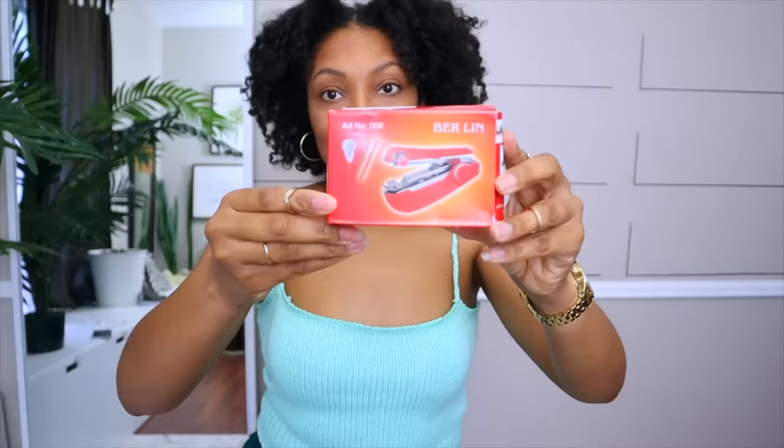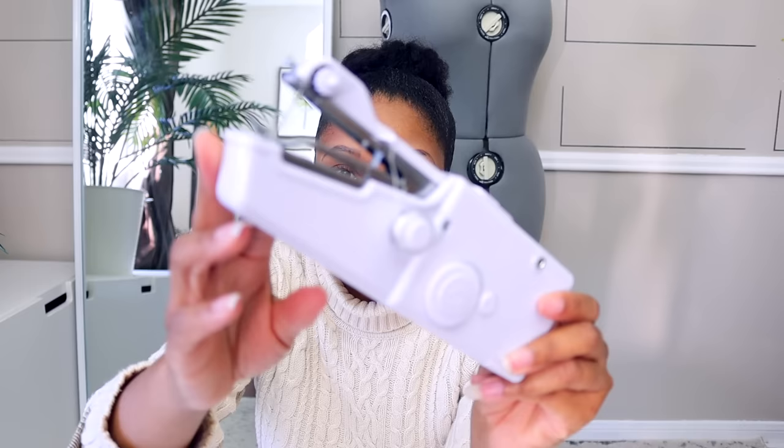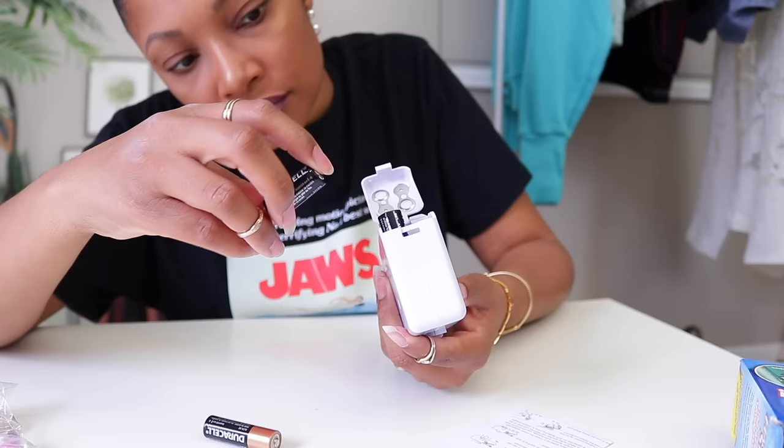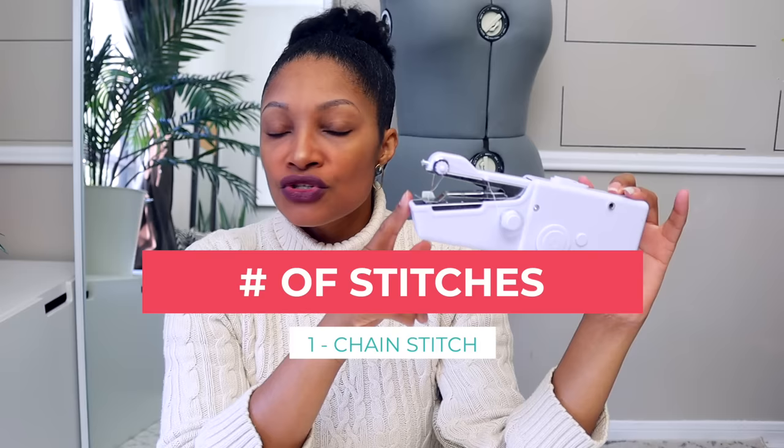First up is the handheld electric sewing machine. If you've been watching my 'I Try Before You Buy' videos, you've seen that I tried a non-electric one — I absolutely do not recommend those. But this one did work. It was $16.99, purchased online — there's a link in the description box below. It is battery operated, but it also has a DC power port where you can plug in a DC power cord, though it does not come with the plug.